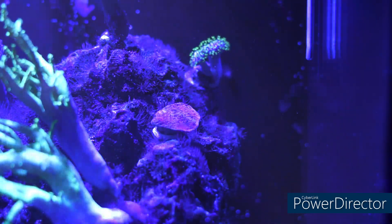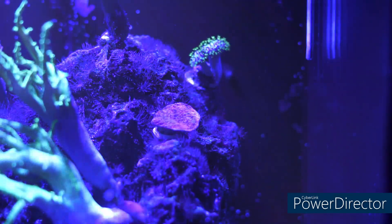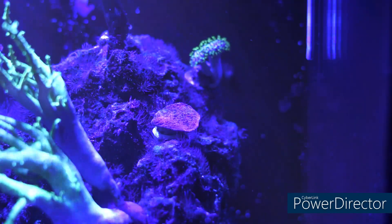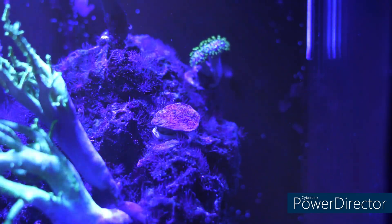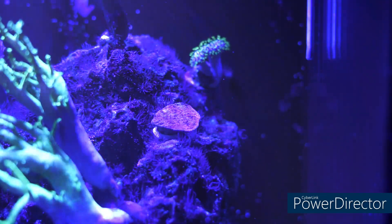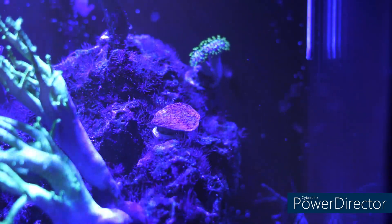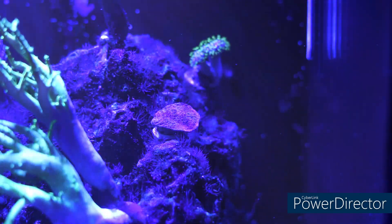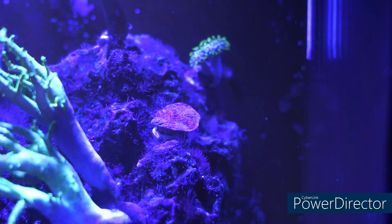I do hit it with the turkey baster, because the other day I noticed the color was a little different — it had gotten a little algae. I placed it here, and these corals in nature, the Monte Caps, actually face out at a drop-off or cliff in open water and open up. I brought up the speed on the MP10 — I have it now at 35% — but apparently it's not hitting it precisely. So every day or every other day, I blast it with a turkey baster to flush any debris or something off it.